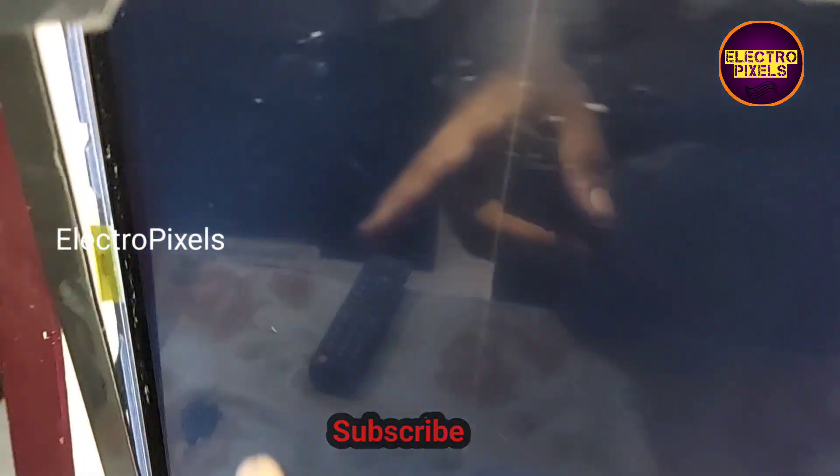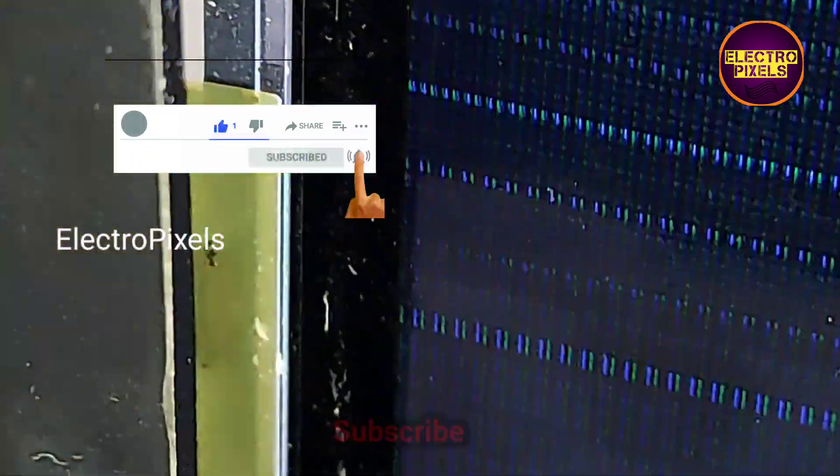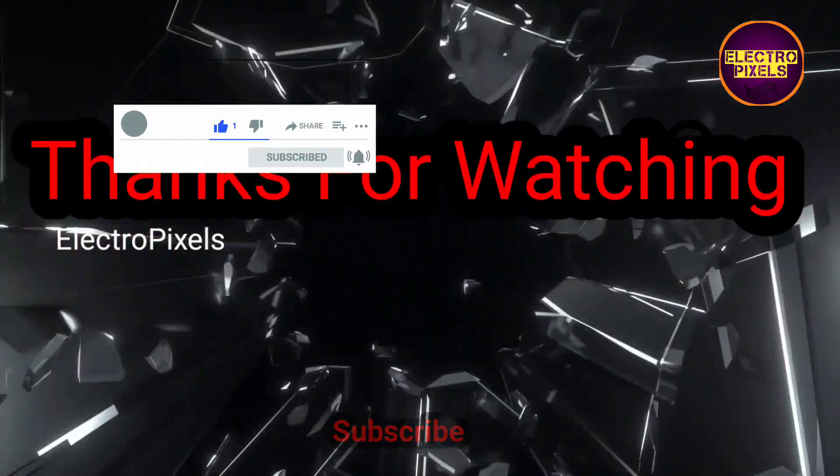That's all for today. Hope you liked this video. See you in another video with another interesting topic. If you like our channel, please don't forget to like, share, subscribe, and press the bell icon for getting further notifications. Thanks for watching.